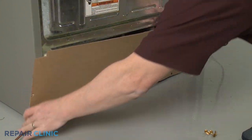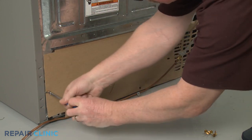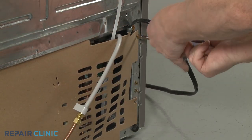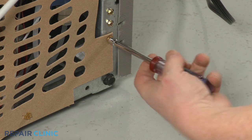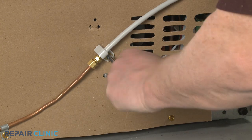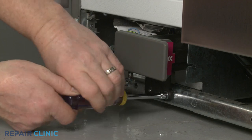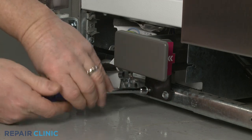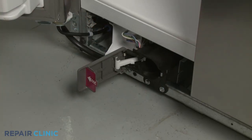Reinstall the access panel. Be sure to secure the water inlet line coupler to the panel. Open the new filter housing cover and install the water filter.